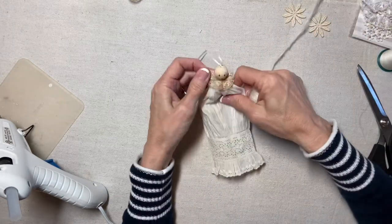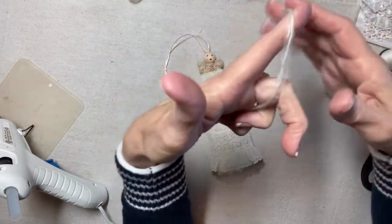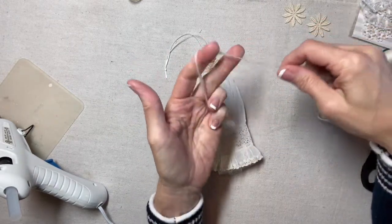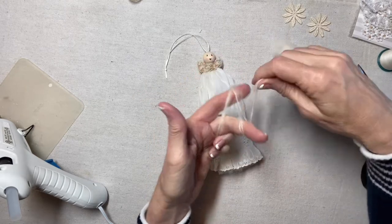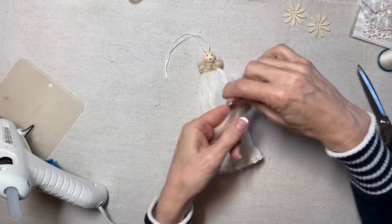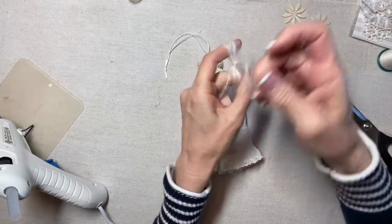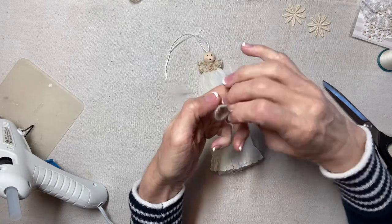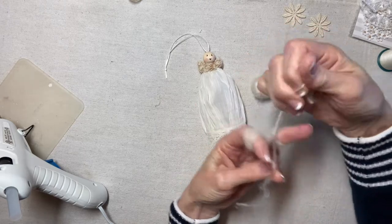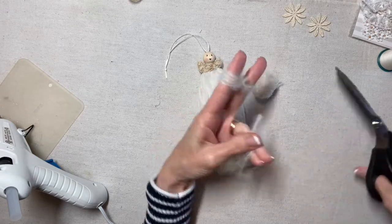Now let's do the hair. I'm using a fuzzy yarn — a cream color, more of a white. I'm going to do the figure-eight technique: one, two, three, four, and five loops — that should be enough. My hair technique is also in the Rickrack Ruby Basics playlist, where I do a nice slow, deliberate tutorial on how to do this.